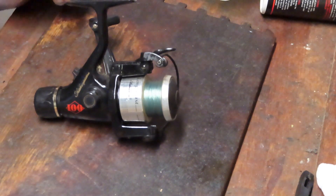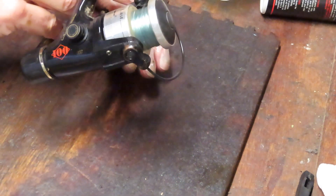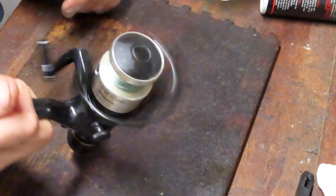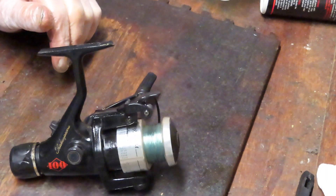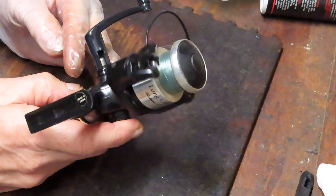Hi, this is Dennis with Second Chance Tackle, back doing another pandemic project. This one was previewed earlier. This is a Shakespeare Long Cast — it's the 100. It's a rear drag fishing reel, a little bit dirty, never been serviced according to the owner. We're going to see if we can tune this one up, show you how to do it if you own one of these, and show you how it's made if you're just interested in the basic manufacture of the reel.